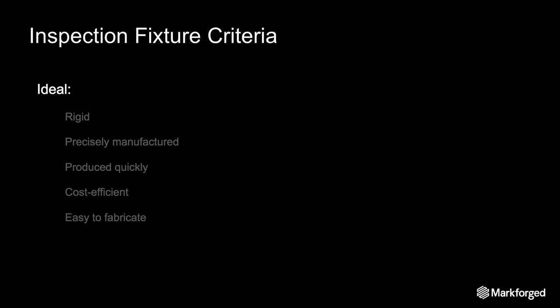Those are two of the most popular fixtures for inspection. Now let's go over what makes a good inspection fixture and how different fabrication methods may size up. The ideal fixture is rigid enough to avoid deflection during the measurement process, and it's manufactured with really tight tolerances because in quality assurance you want to make sure it is precise. Finally, you want them to be produced quickly with the least amount of money and effort possible.